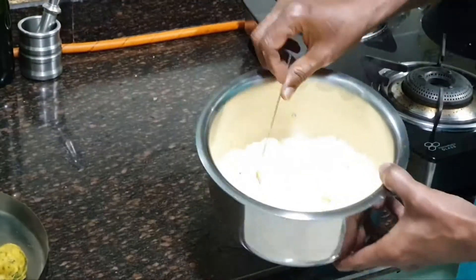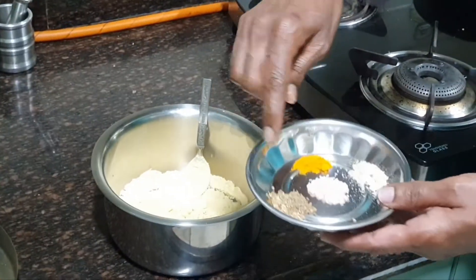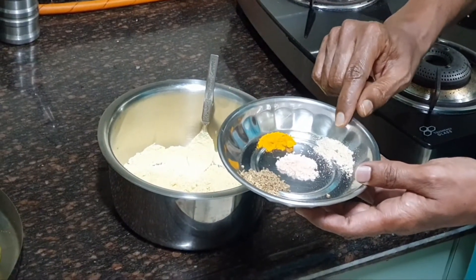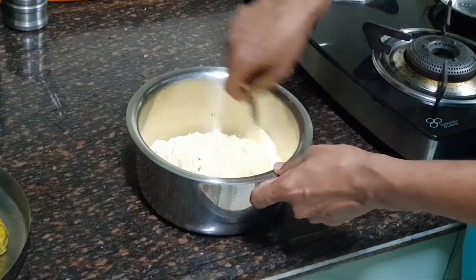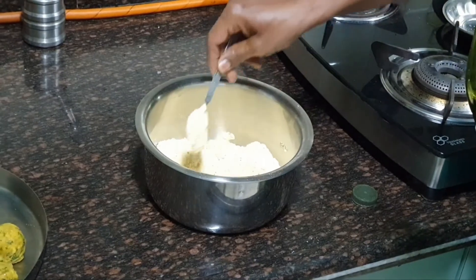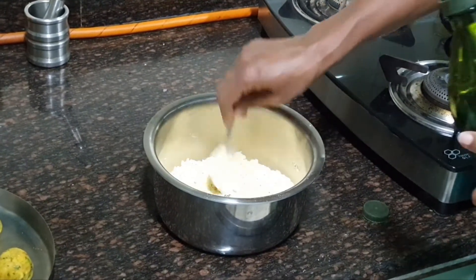I have taken gram flour — Bengal gram flour, also called besan. We need to add half teaspoon of carom seeds or ajwain, salt to taste, turmeric powder about half teaspoon, and asafoetida or hing powder. Mix all of these together before adding water. Now add the water slowly and keep mixing. The batter should be thick, not watery, and mix it properly so there are no lumps.